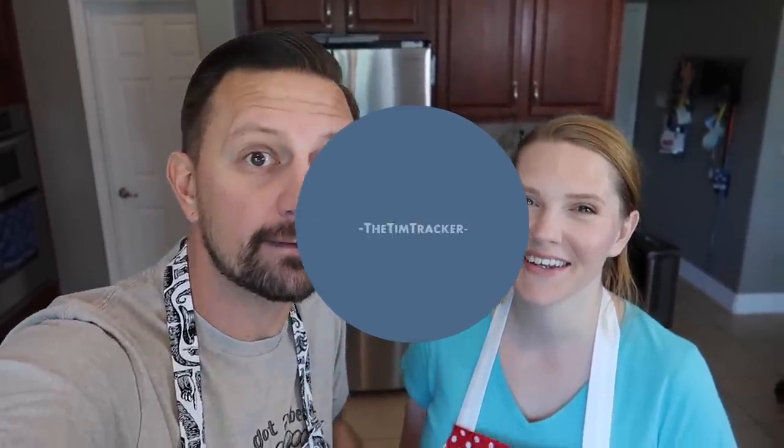Good morning and welcome to the Tracker Test Kitchen. If you guys have been following us for a while, you know we love Disney. We also miss Disney a lot right now, like many of you. And we love Disney food and we miss Disney food.